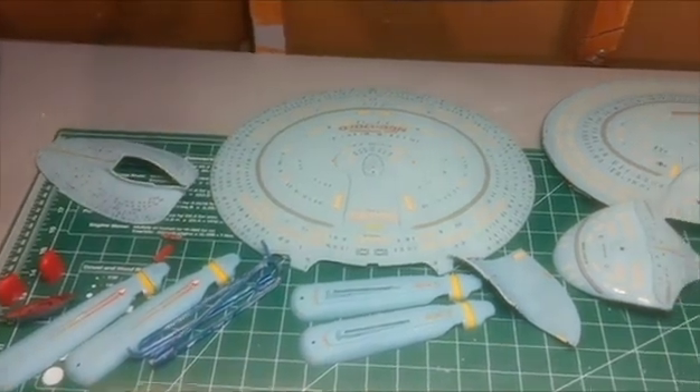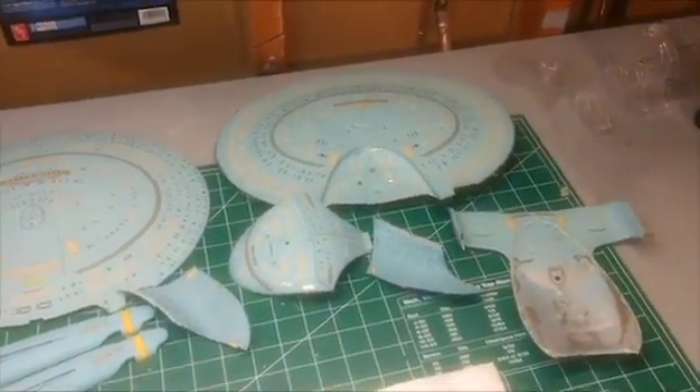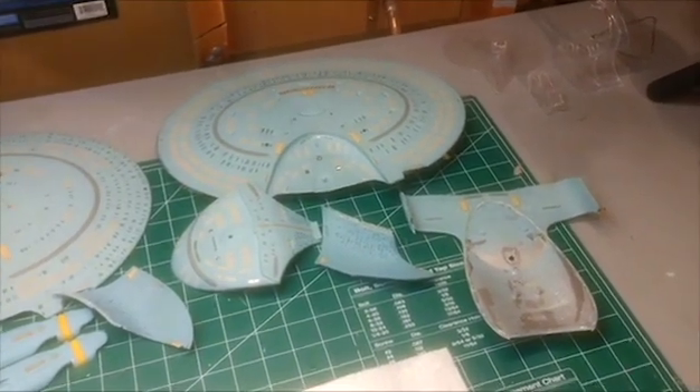Welcome back to this brand new build everyone. In this one we're going to be turning this Galaxy class ship into my version of a Nebula class.